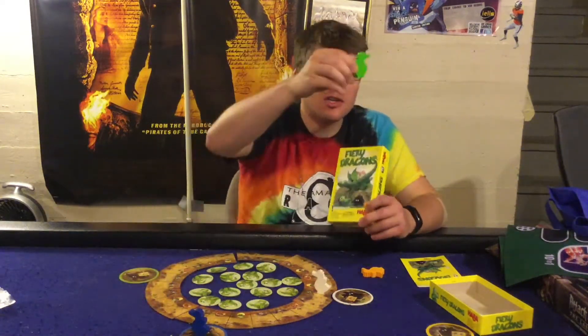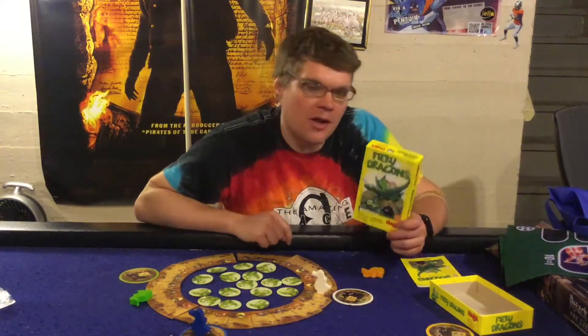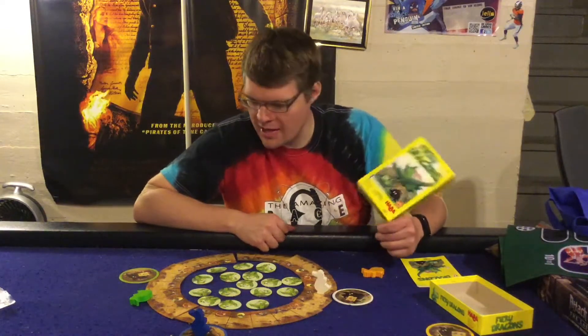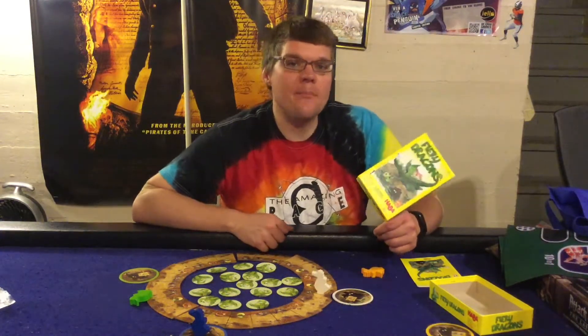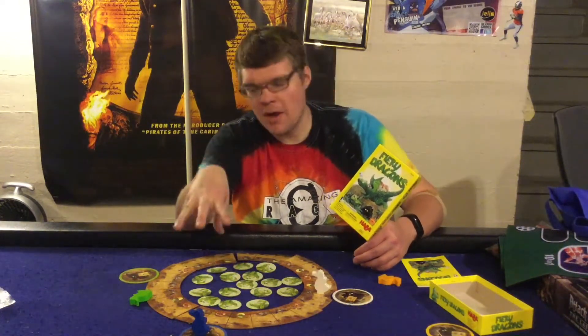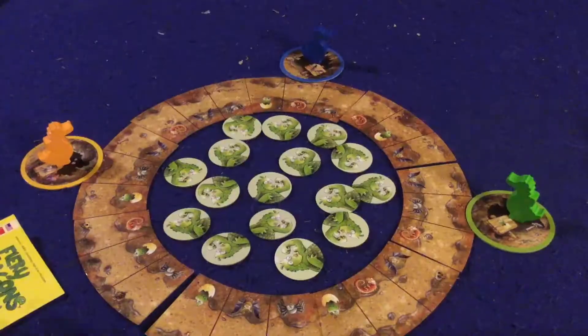In Fiery Dragons you're going to take control of a little dragon and try to go all the way around a volcano and get back to your cave. It's a memory matching game where you're trying to remember where bats, spiders, and salamanders are on the tiles in the center of the board. Let's open it up and I'll tell you what I think.